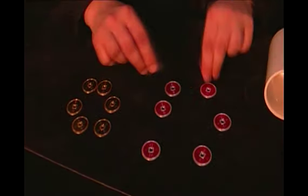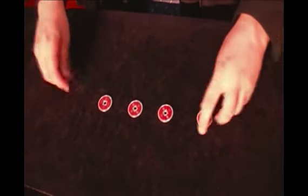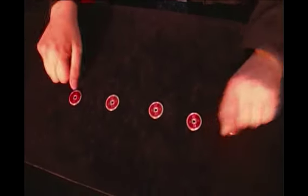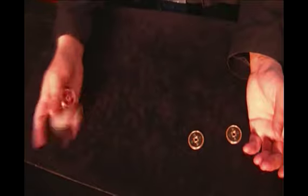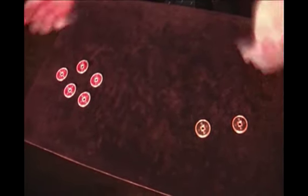One, two, three, four, five and six coins. Yes — one, two, three, four, five and six coins. Thank you.